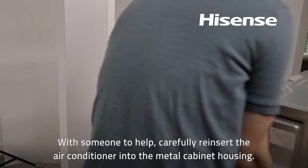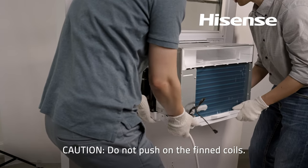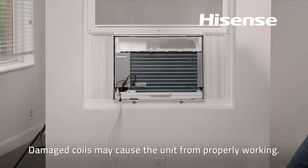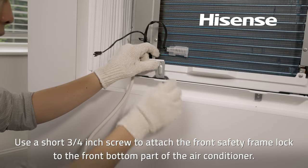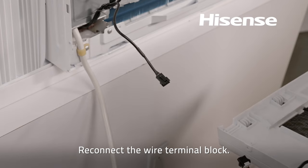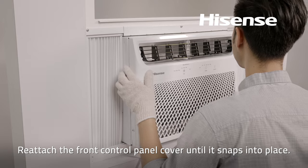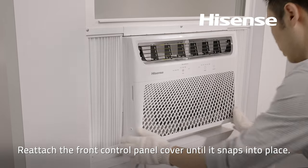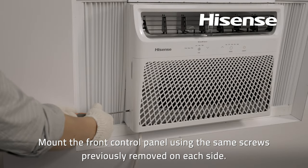With someone to help, carefully reinsert the air conditioner into the metal cabinet housing. Caution: do not push on the finned coils — damaged coils may cause the unit to not work properly. Use a short three-quarters inch screw to attach the front safety frame lock to the front bottom part of the air conditioner. Reconnect the wire terminal block. Reattach the front control panel cover until it snaps into place, then mount the front control panel using the same screws previously removed on each side.